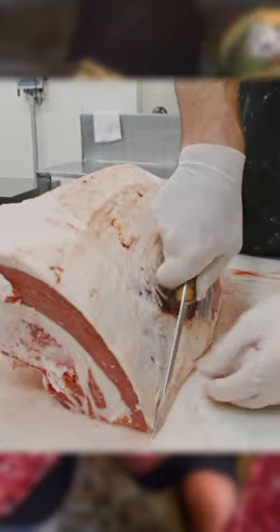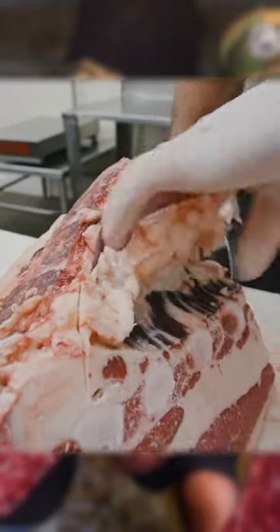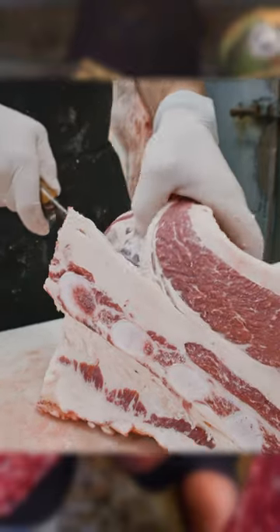Time to get started on a beef brisket — who doesn't love a smoked beef brisket? First thing we want to do is take the bone off of this. We certainly don't have to take the bone off because maybe you've watched our video where we did the bone-in versus boneless.